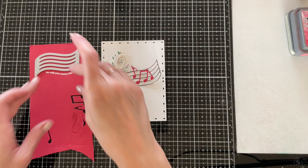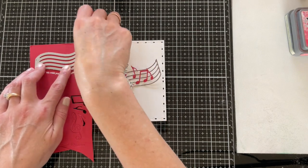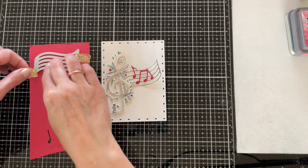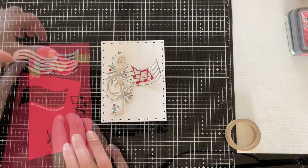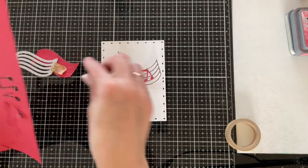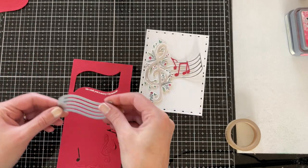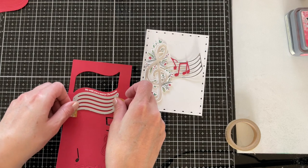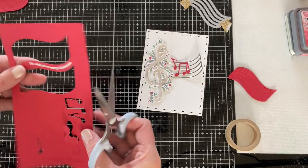There's no coordinating die for these sentiments, but you can use the staff from the Noted die. I'll position that right over the top of my stamped and heat embossed sentiment and use a little washi tape to secure it while I run it through my die cut machine. Now I have a nice edge along the top, and I need one along the bottom as well, so I'll line the die up with the bottom and run it through once more.